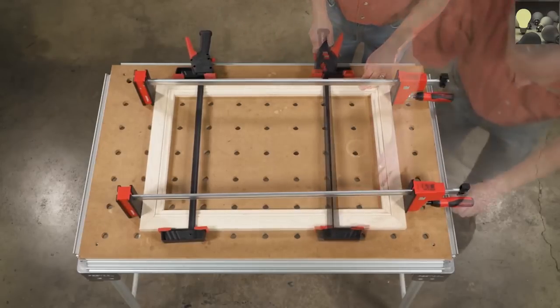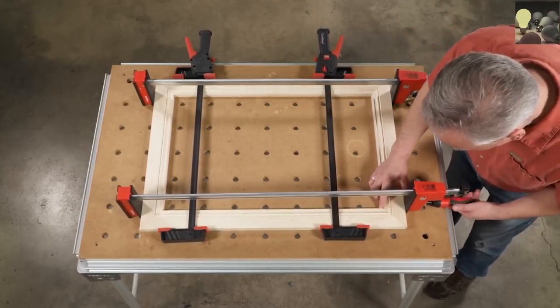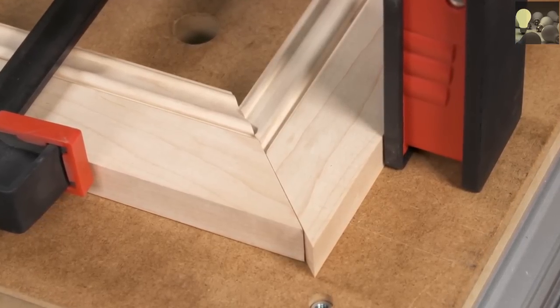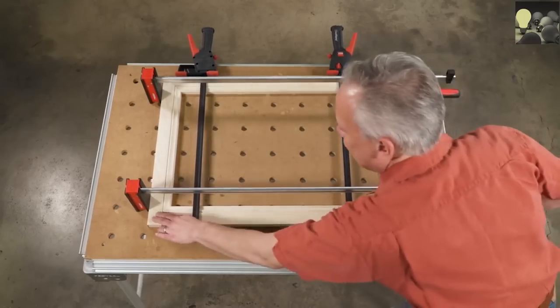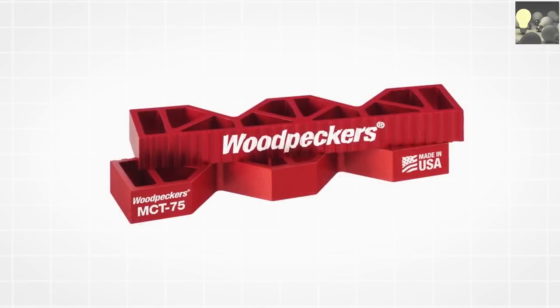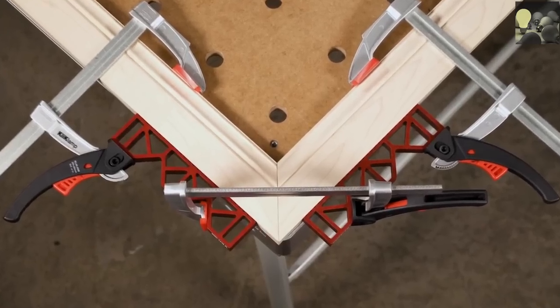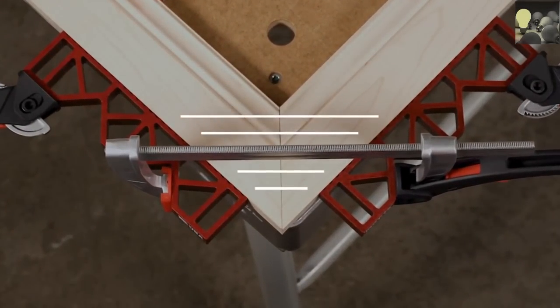Clamping miter joints with bar clamps is a frustrating tug of war — the wrong amount of clamping pressure and the joint slips out of alignment, compromising the entire glue-up. The Miter Clamping Tool from Woodpeckers solves this problem by directing clamping pressure straight across the miter joint.